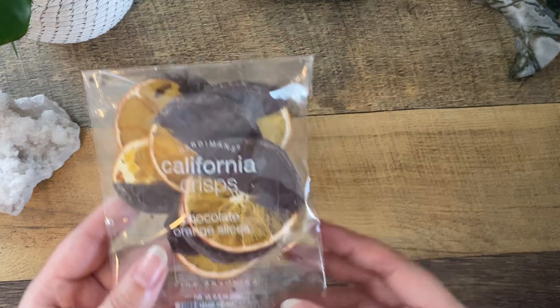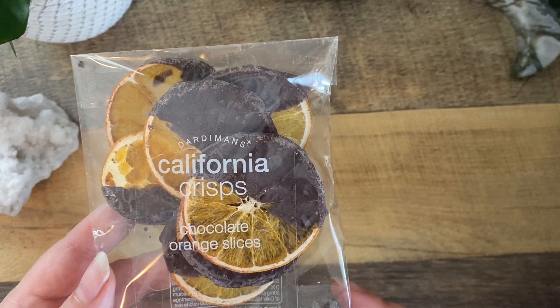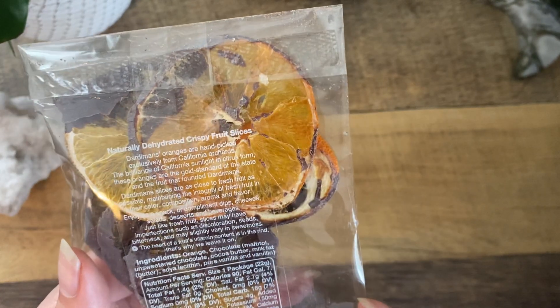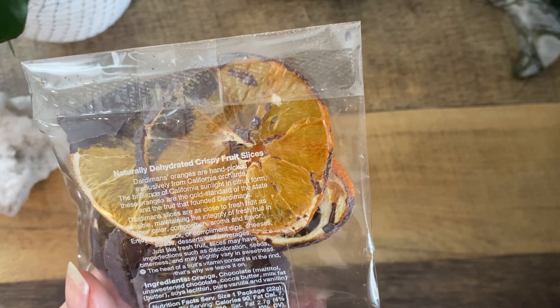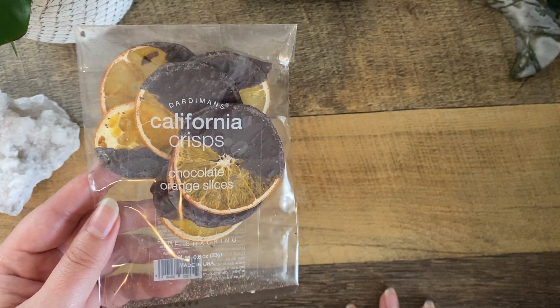We also have California Crisp chocolate orange slices — naturally dehydrated crispy fruit slices. Enjoy as a snack or complement dips, cheeses, salads, desserts, and beverages. I could totally see myself putting this on a little sweet charcuterie board or even a savory one — I'm a big charcuterie fan. So that is lovely. I love when subscription boxes come with consumable items because I don't always necessarily need more stuff, but I love things I can eat or drink.